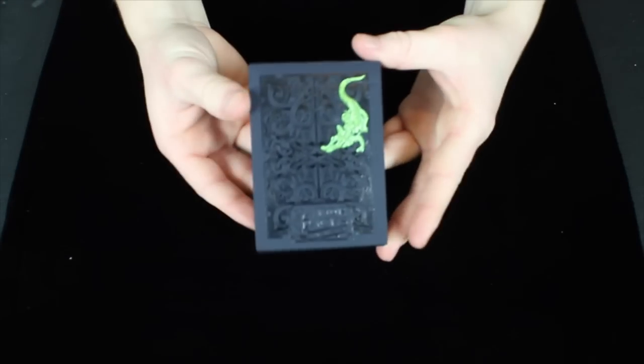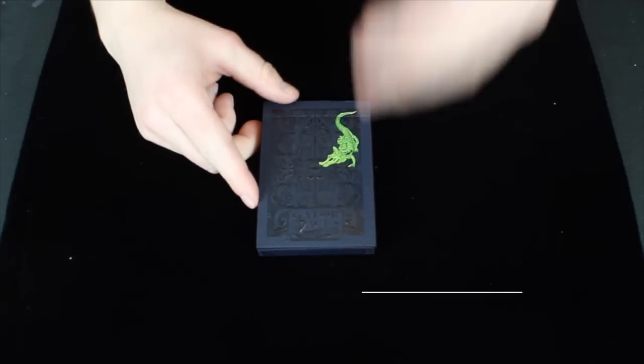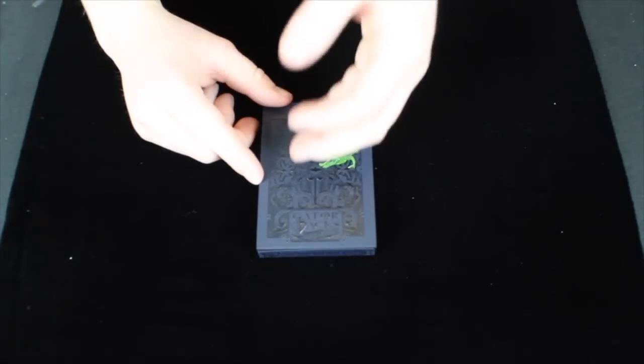Hey guys, it's Savannah here, back again with another deck review. This deck right here are the Gatorbacks by David Blaine, so let's get right on in to this review.